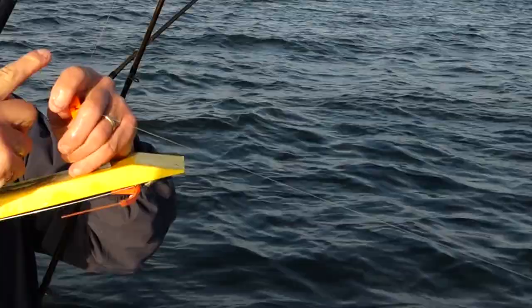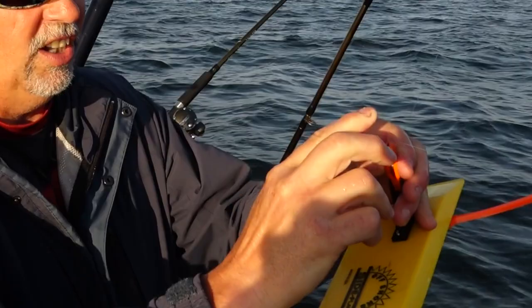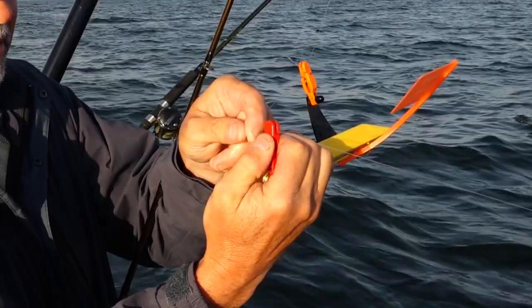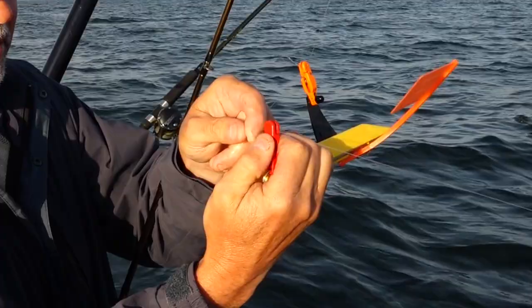It works beautifully and the way I hook it up is super simple. All I do is grab the line and spin it a few times with my finger to create a loop. Then I take that line and put it in the front release and pull it up a little bit so there's just a little tiny loop left there. Then I take the line again and put it in the back release, which has got a pin in it, so I put it behind the pin and then pull a little bit of slack line.